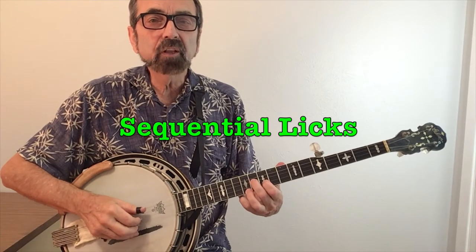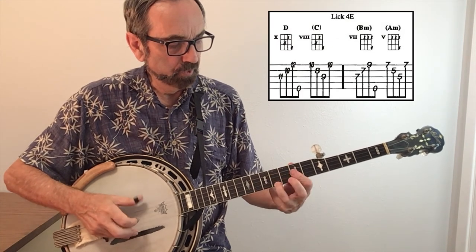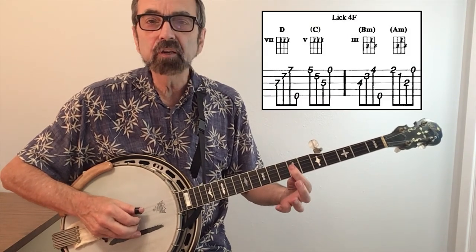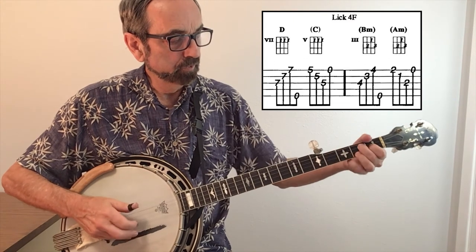One last type of lick I like to put in is called a sequence. That's a two-measure D lick — I can repeat the idea at a lower pitch. That will be followed by a finishing lick and a tag lick.